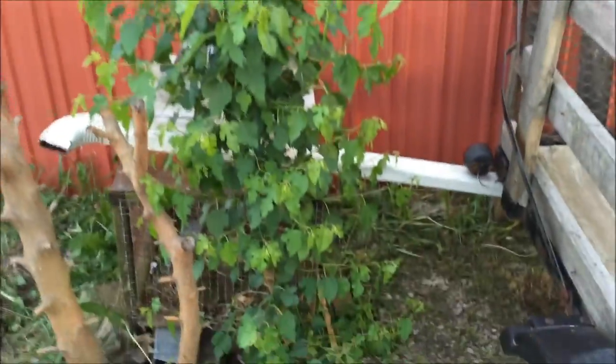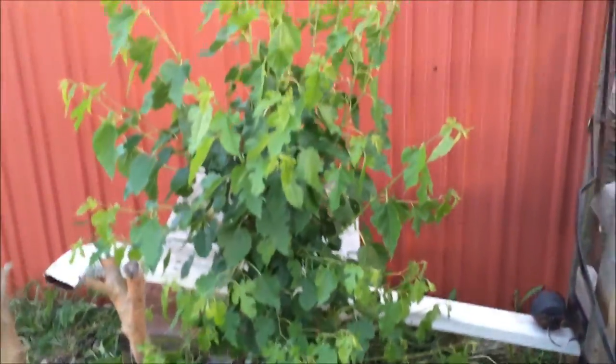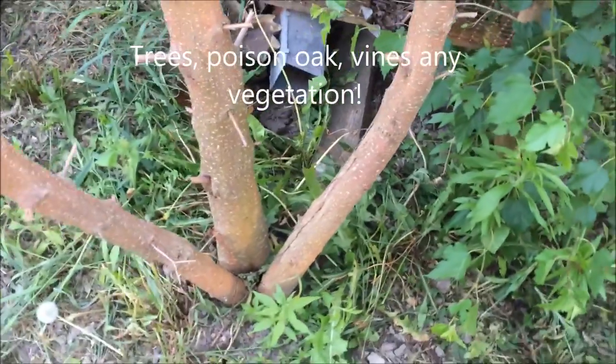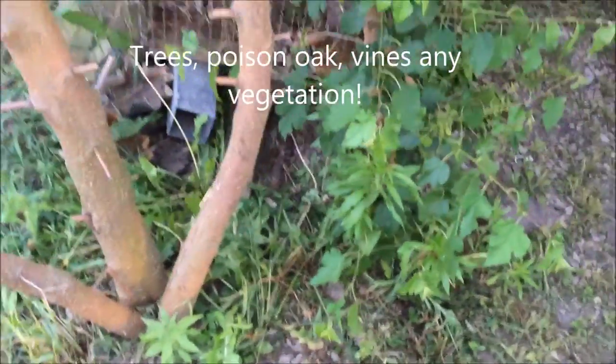I want to show you how to kill a tree. These trees are like weeds. This tree right here started about two years ago. Look at it now. It's insane.